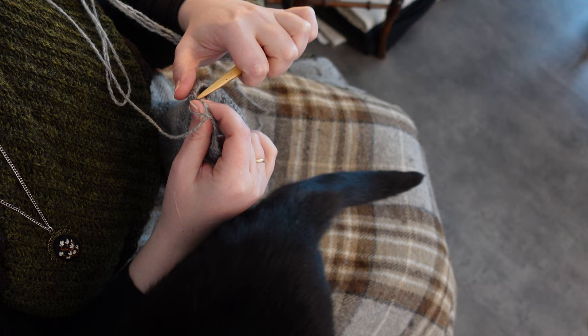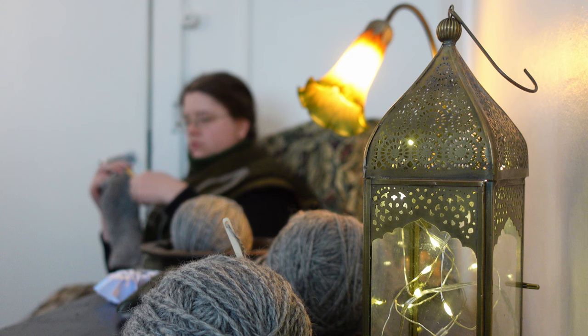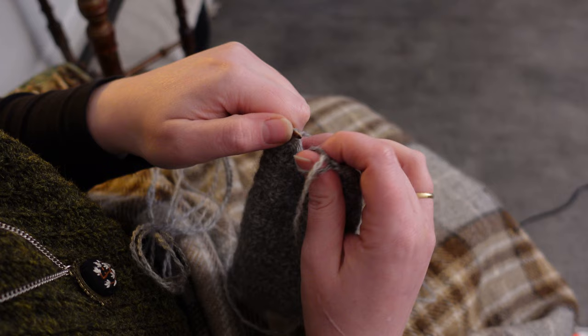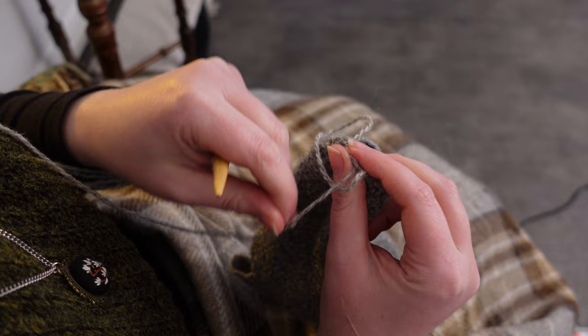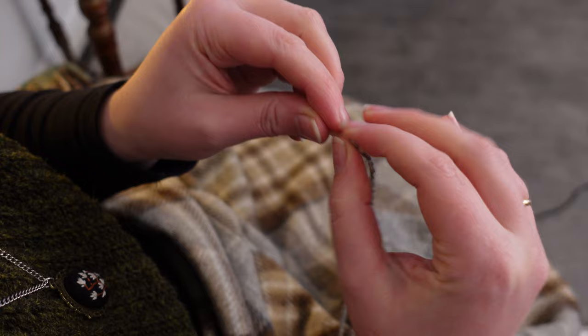I am also decreasing my work slightly as I work my way to the top of the fingers, just when I notice it is getting quite a lot wider than the hand it is supposed to envelop. Once we reach the top of the fingers, I start to decrease in earnest, taking in every stitch until there is just a small hole left. My large U-needle is far too big for this last part, so to stitch up the hole and weave in my end, I am swapping for my much smaller bone needle.